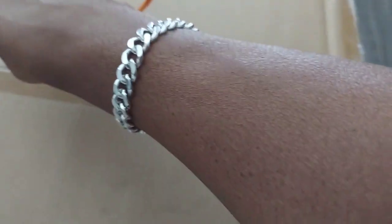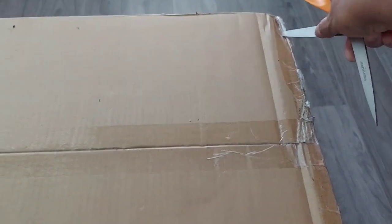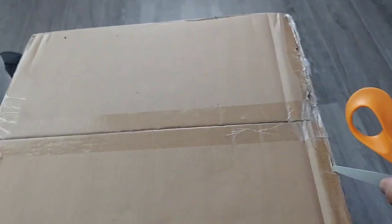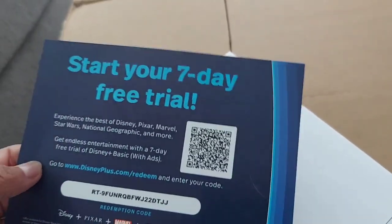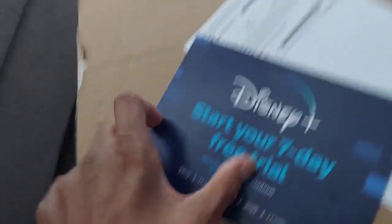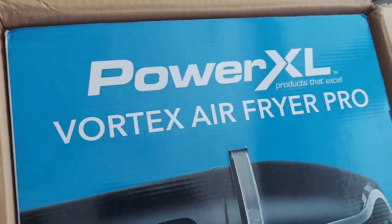We're gonna open up this box right here and see what's going on. I got it open a bit. Start your seven-day trial Disney — nobody watches kids stuff, I get Disney for free. Got the little shipping label right here. This is just like a little warranty-type thing. Look what we got here — a Power Vortex L5!